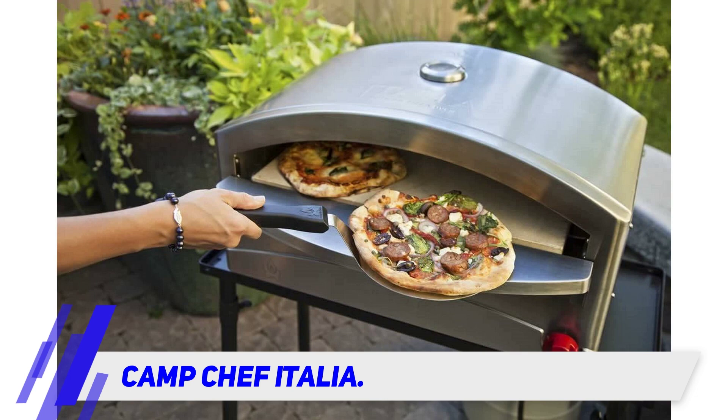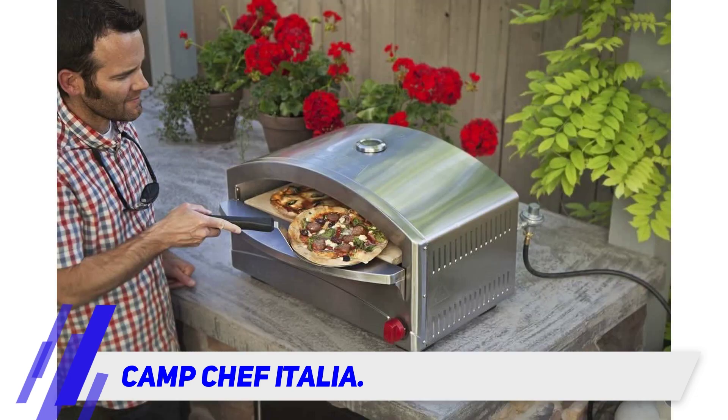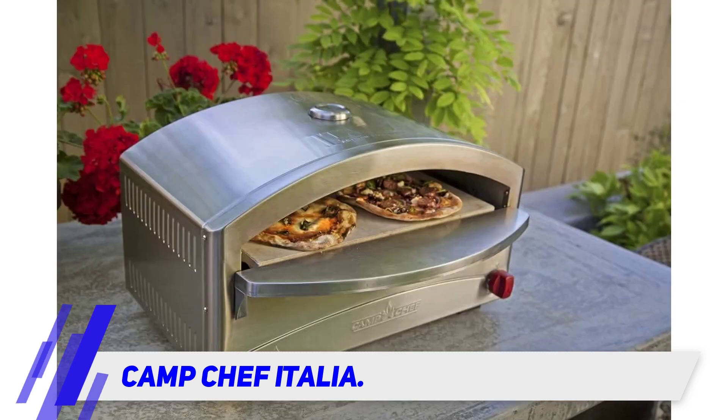But that's not all — it comes with a built-in thermometer and an adjustable valve that will give you total control over the heat. With its stainless steel build, you won't have to worry about mess after cooking either. You can easily clean it with a few sweeps.